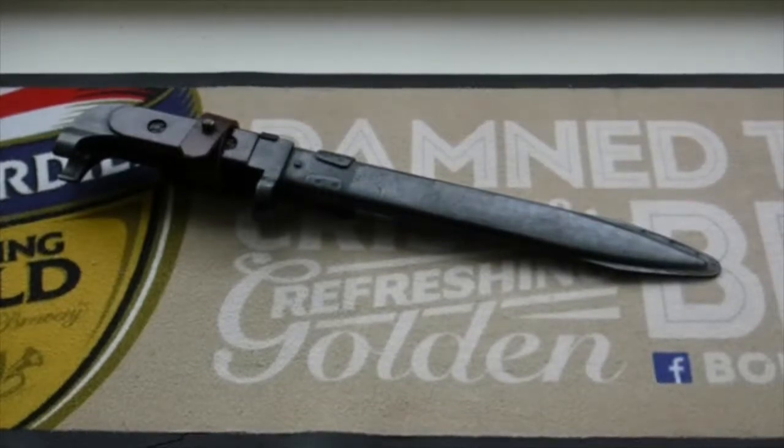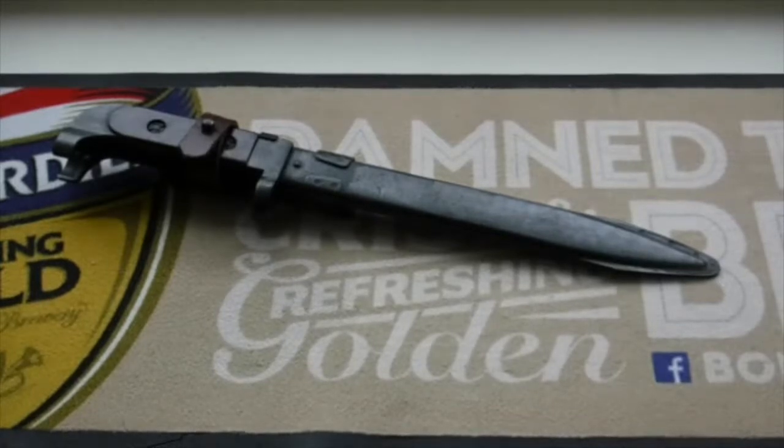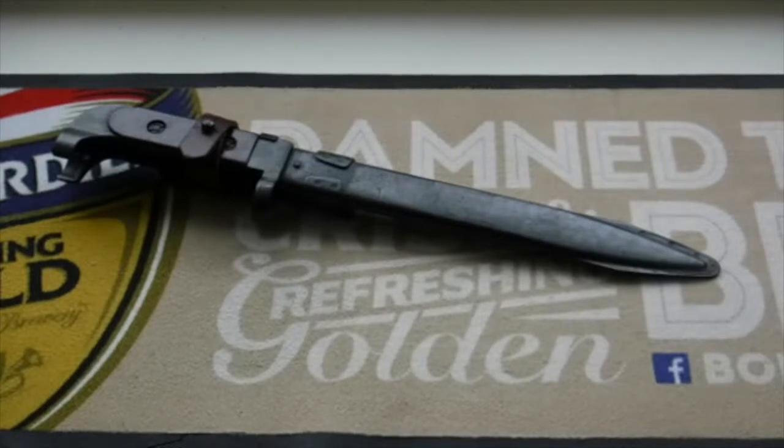Hello ladies and gentlemen, welcome back. It's Yorkshire Blazeman here and today I'm doing another episode of Historically Traditional. This is the series where I go and review historical and traditional knives, bayonets, and all sorts of things like that. So let's get into the video.